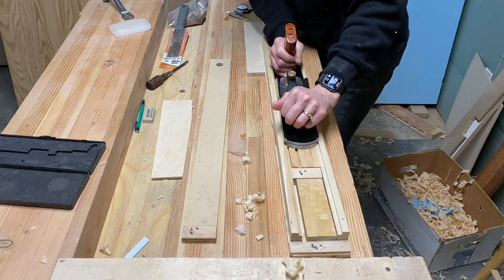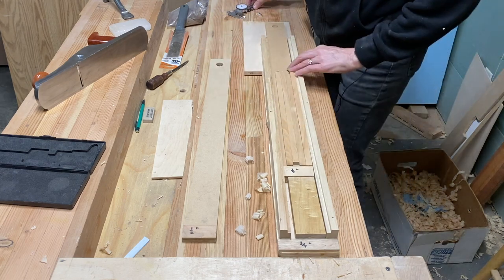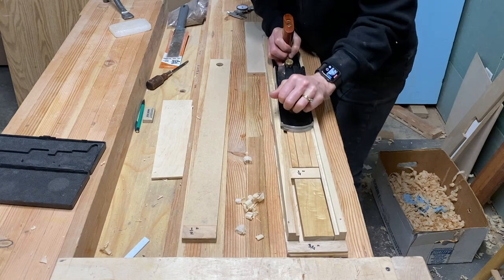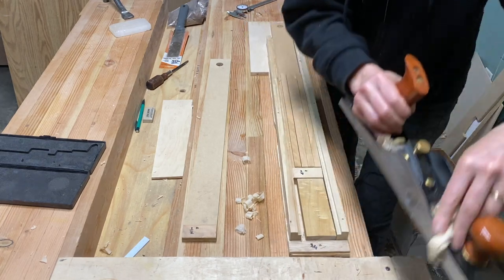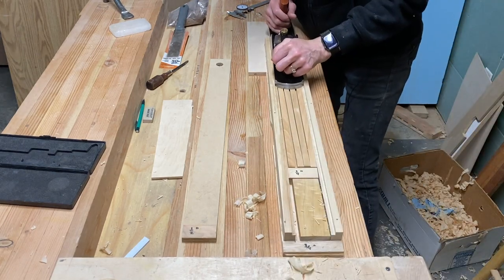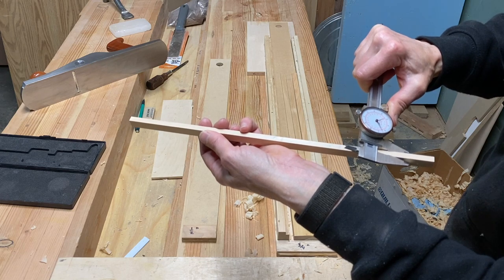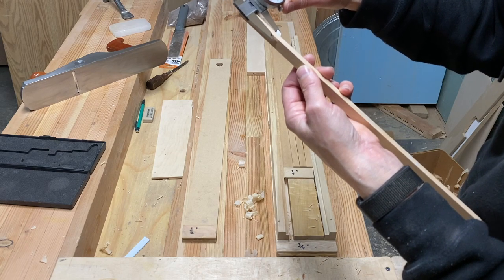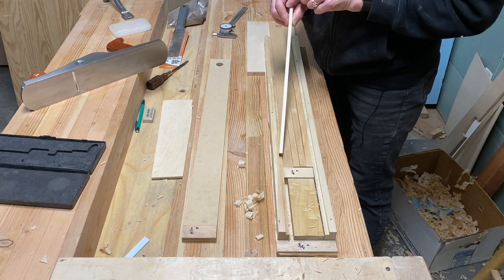Getting close to no shavings coming off. The micrometer says just a little bit on this end, and I was seeing I was picking up a little bit on the back end. Just a few more shavings down here to get it evened up. Okay, everything is consistent from one end to the other — .265 and .264 — so that's within a thou. I'm really happy with that. The eyes are not going to pick up that difference from one length to the other on my board.